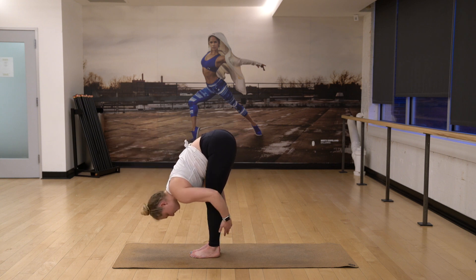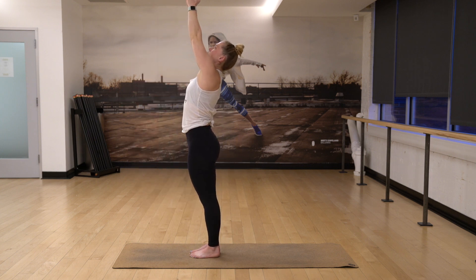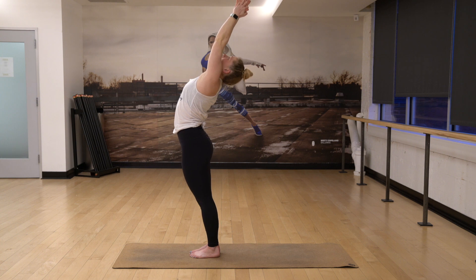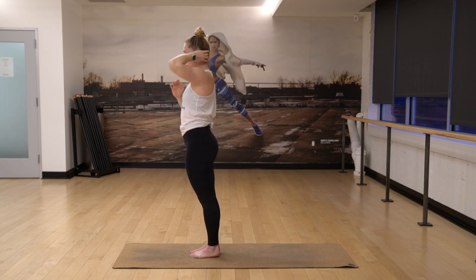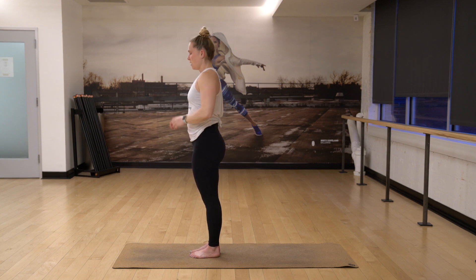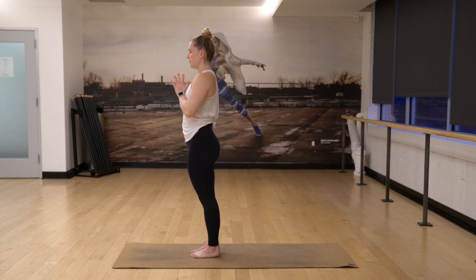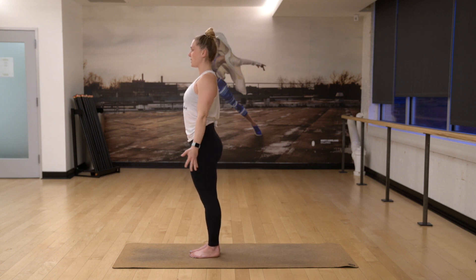Exhale, fold. Inhale, rise to stand. Bring the arms up high, lift your gaze, lean back. And then pull your hands to heart center. Close your eyes for a few breaths here. And then inhale, allow your eyes to blink open. Reach your arms out wide and up.